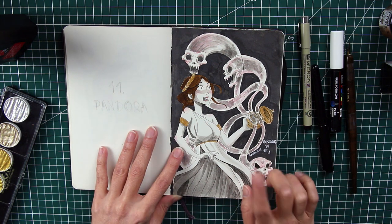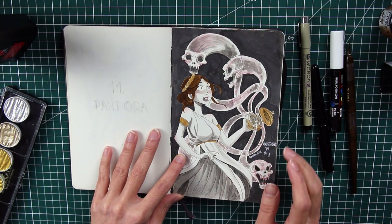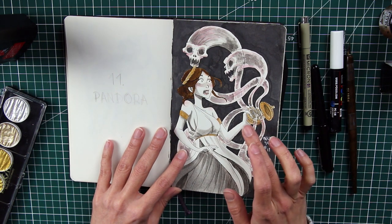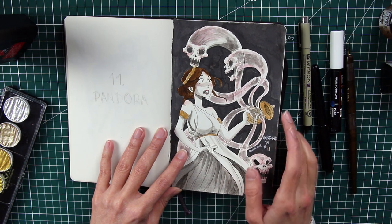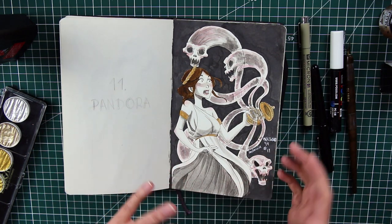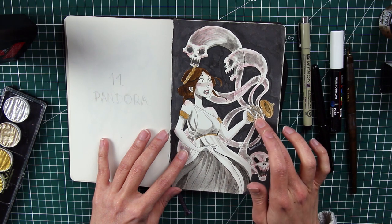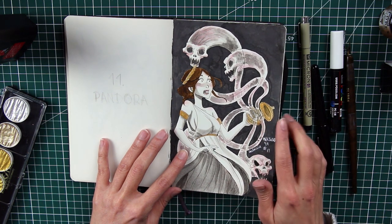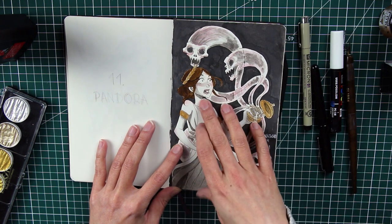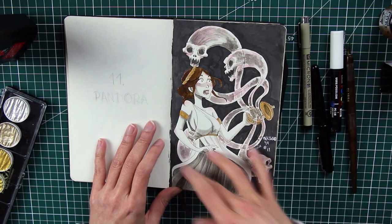Number eleven is Pandora — one I was really impatient to draw because I love her legend and had a precise idea of what I wanted. I struggled over the shape of Pandora's box, seeing many versions — big, small, square, rectangular — before settling on a rounded box that didn't need to be very large. Of course, all the evils are escaping from it and she is absolutely terrified by what she's witnessing and what she's done. I think the black background really emphasizes the scene.